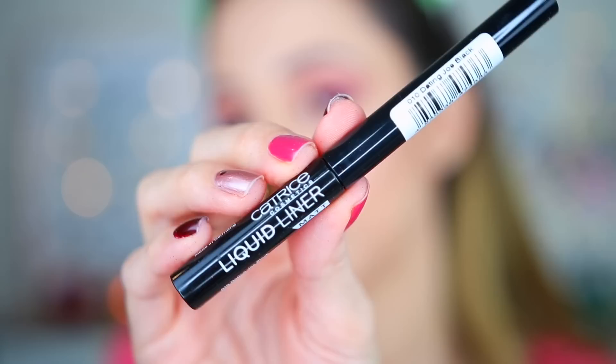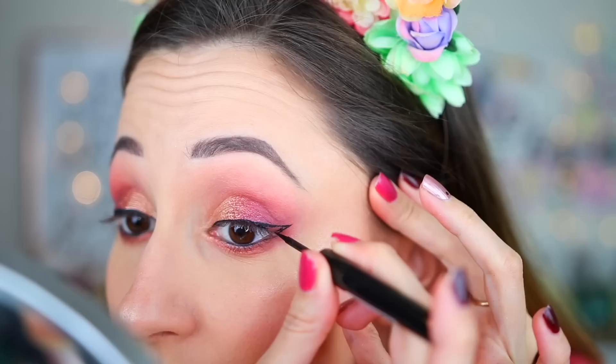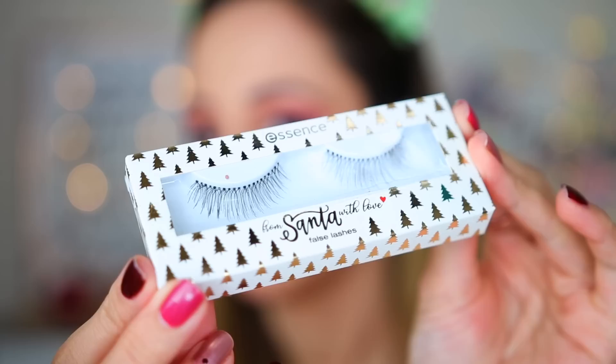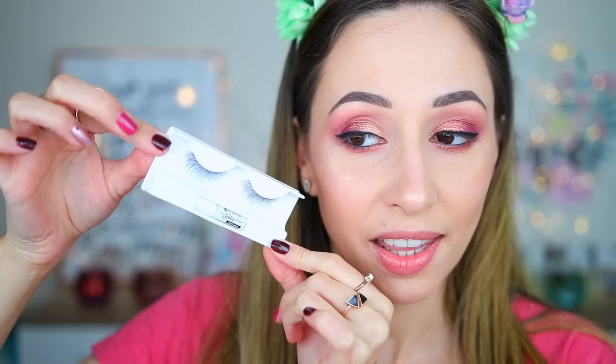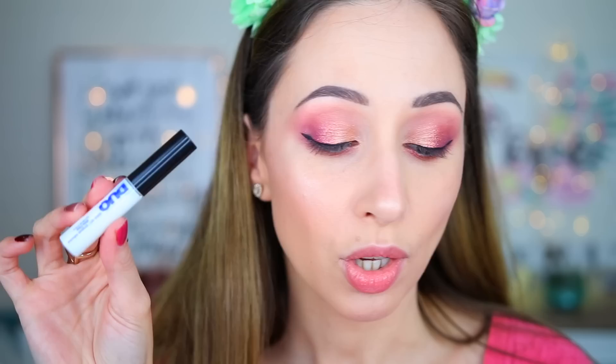I'm using a black eye pencil in the waterline. For liquid liner I'm going to use the Catrice Cosmetics liquid liner in 'Dating Joe Black.' In this Christmas collection we also have a pair of lashes — the name is 'All the Jingle Ladies.' We also have a little bit of glue included. The band is a little bit rigid — not very flexible. I'm measuring the lashes and I think they can fit my eyes, but I'm a little bit worried because the band is not very flexible.